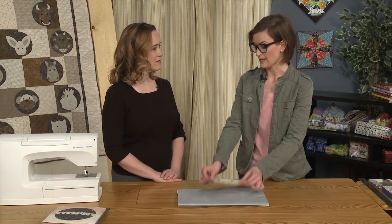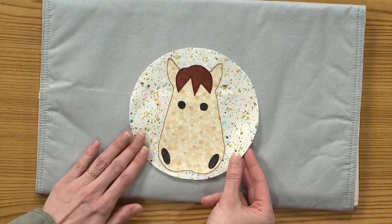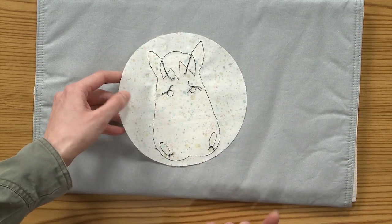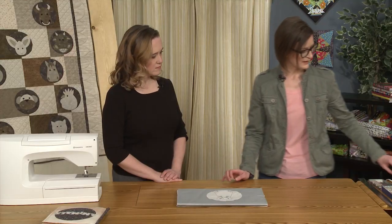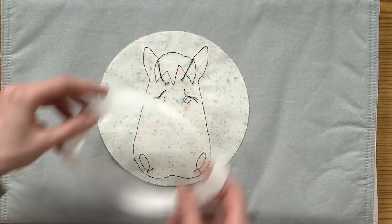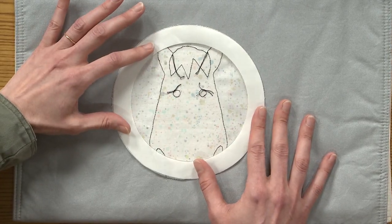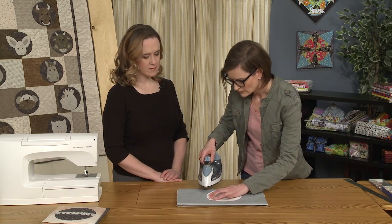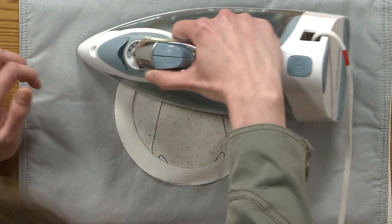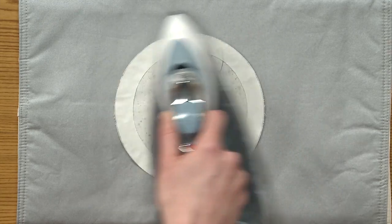First thing you'll want is your appliquéd circle. I cut out my circles with a circle rotary cutter — very easy to use, really nice. I just raw edge fused them and stitched them on with a straight stitch. You can see on the back I've knotted and tied it. Then we'll get our fusible web circle and put that on. I didn't put this on before because I needed to stitch underneath it first. We'll center that and press it on, and then we're ready to put it on our page. That windowing keeps it softer and you use less product — you don't need the whole circle to be fused because you're going to stitch it down anyway.